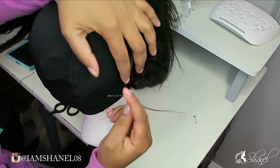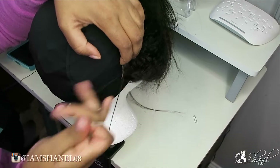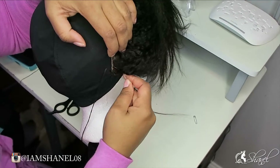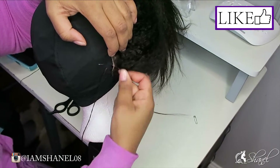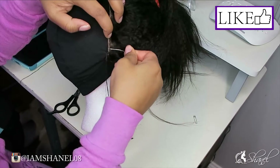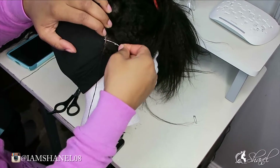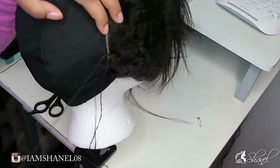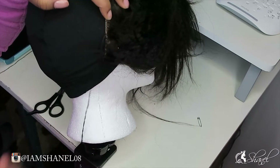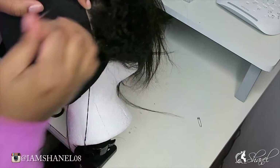This is what I was talking about as far as sewing down the back portion of the frontal, and it's the same as the side. If you know how to sew hair, you basically know how to sew your frontal down — it's very similar to sewing down a lace closure, nothing too different.